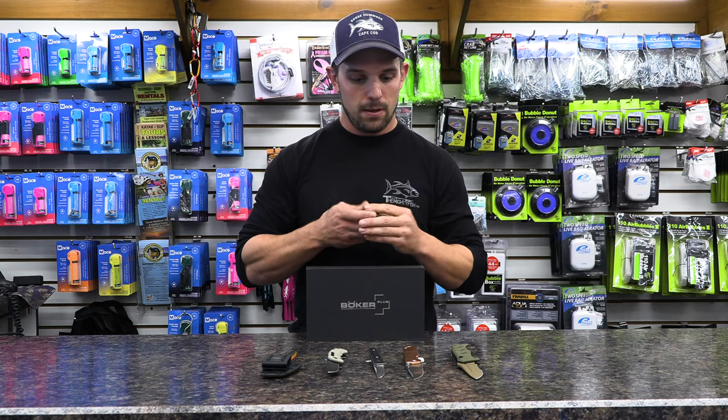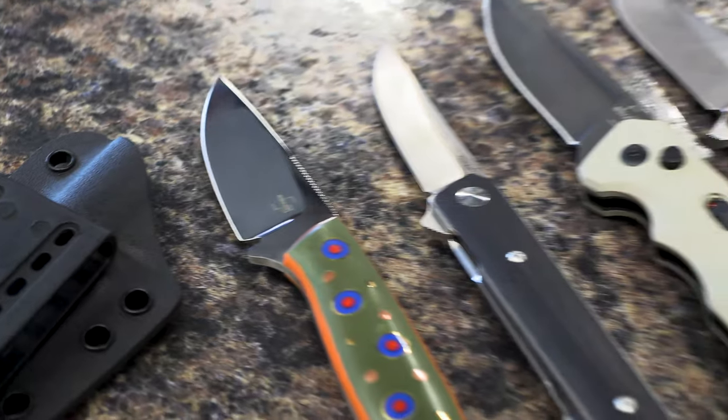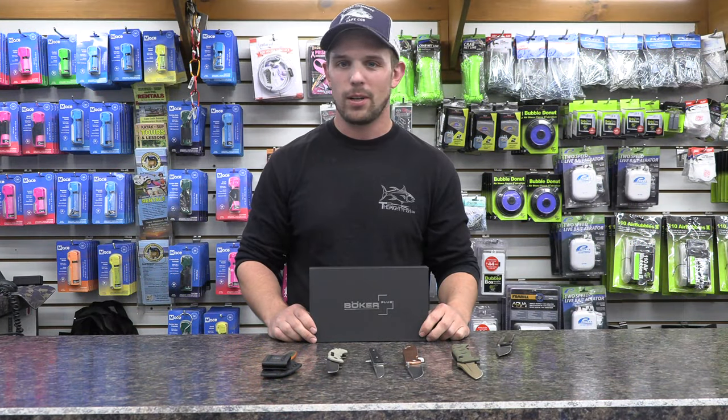Those are my top five or six knives in the Goose Hummock knife selection. This has been Joe Mangiofico — I look forward to making more videos for the Goose and see you guys on the water.